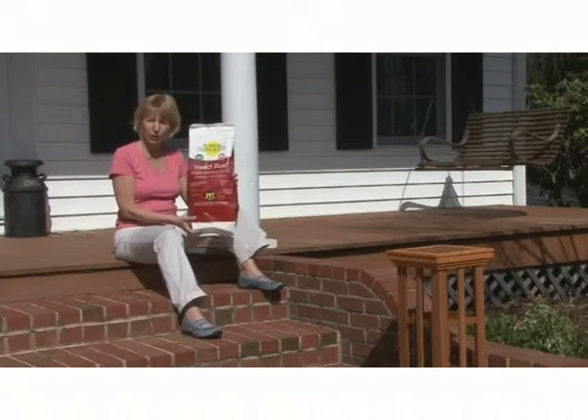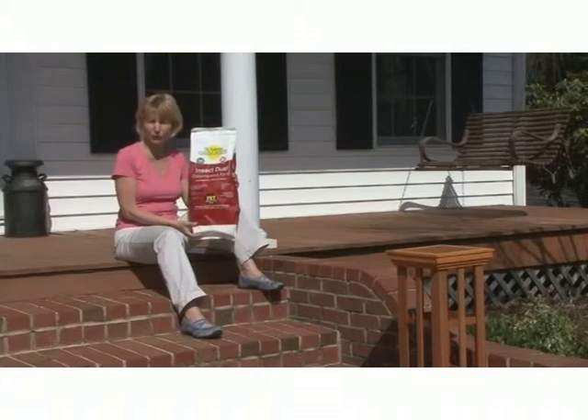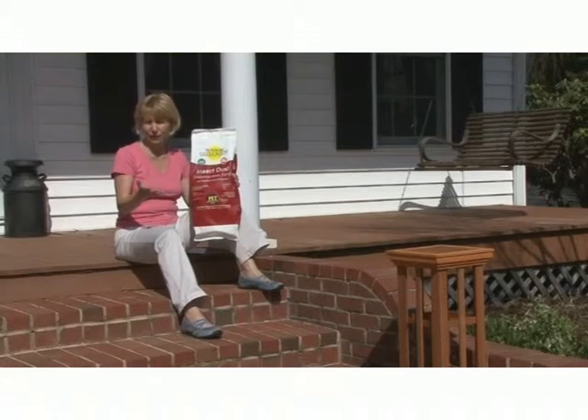In fact, you can put it on your pets to control fleas and ticks. Use it on their beds, use it in dog houses, and in stalls and pet barns.